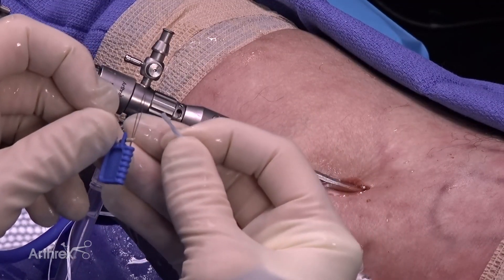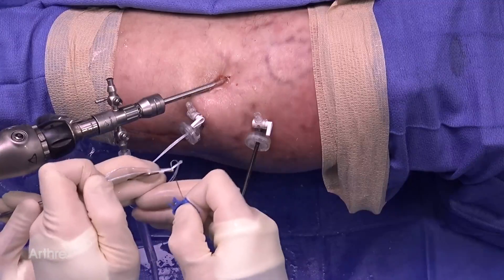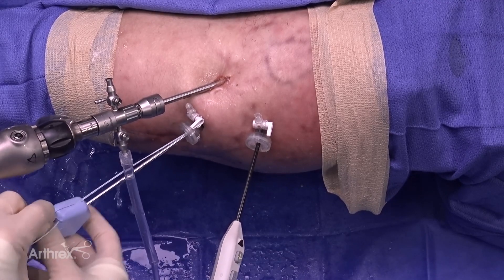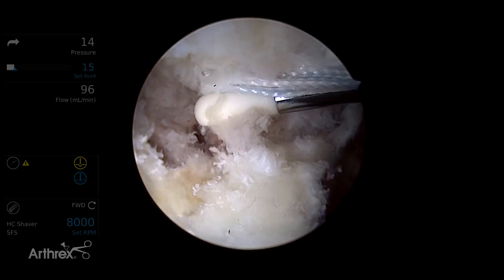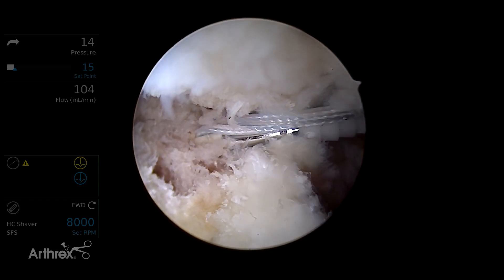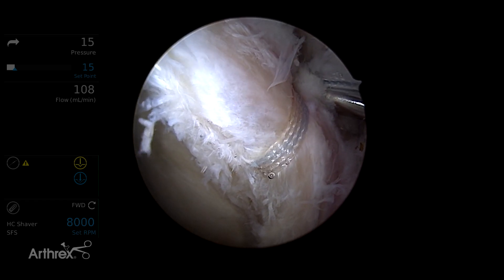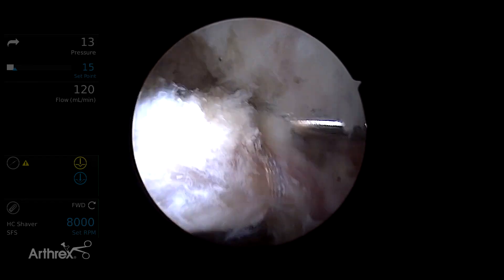The biocomposite anchor can be easily loaded with the suture tape. Without any suture retrieval, we are already through the DALA portal. Once anchored, it can be easily slipped down the DALA portal, ensuring orientation. With this position, the push lock can also serve as a slight retractor. You can then see the anchor placed in position — check your tension and ensure you like your tension.